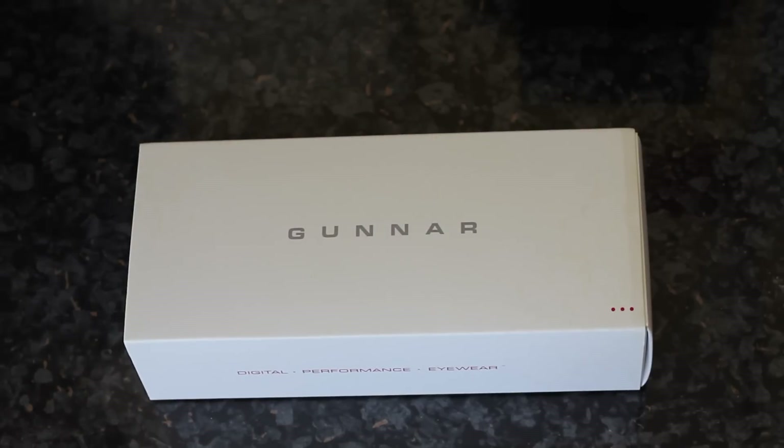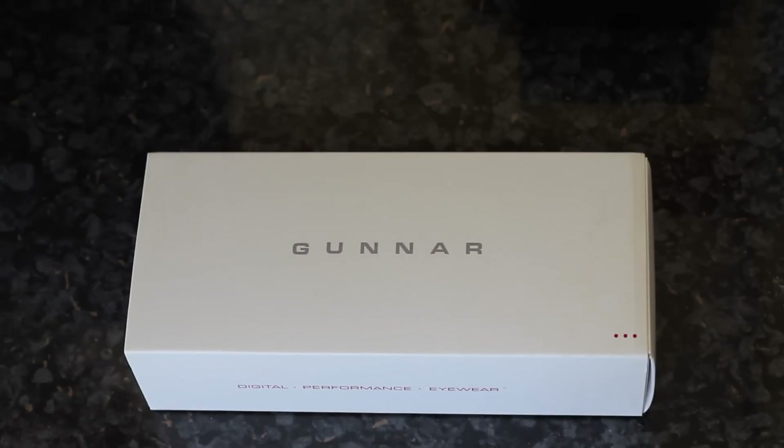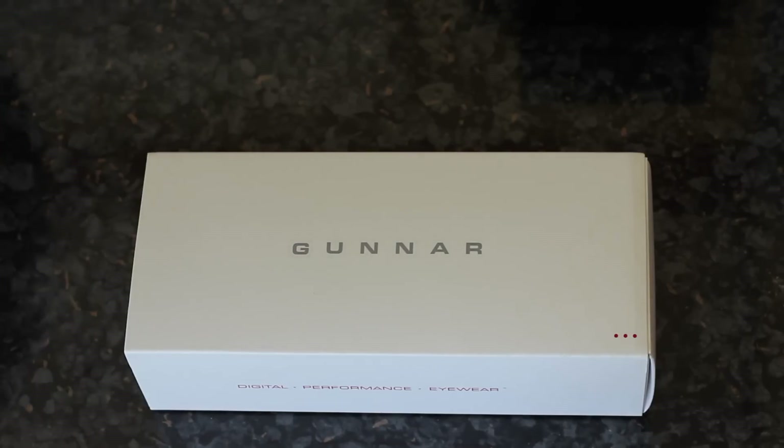Before I get into the unboxing, I'll tell you very quickly how they try to combat eye glare and eye fatigue. The Gunner glasses have an amber tint embedded into them and also have different types of coatings. What that does is block out certain light in the spectrum that doesn't work well with your eyes, and replace it with a much warmer colour that your eyes are a lot more relaxed with. So over time, eye glare that you would normally have isn't present.